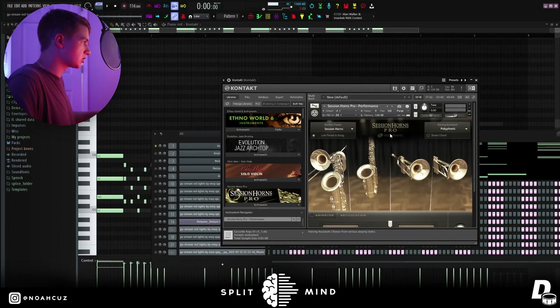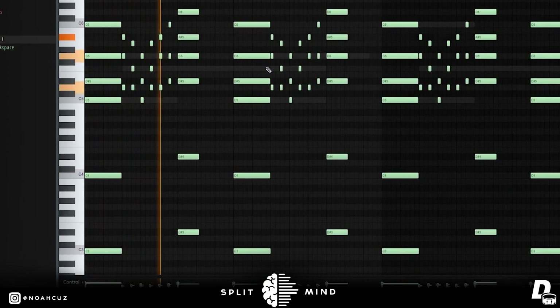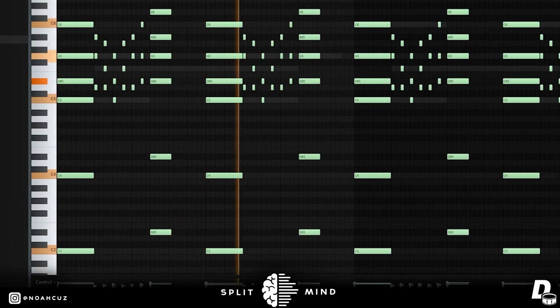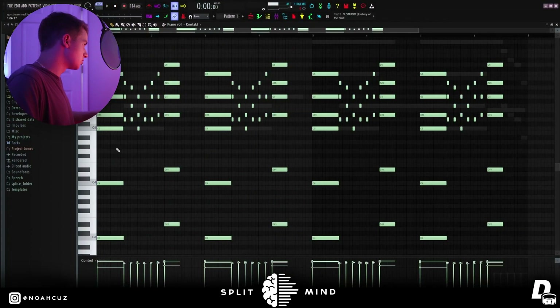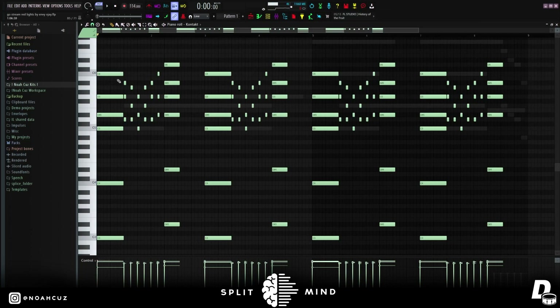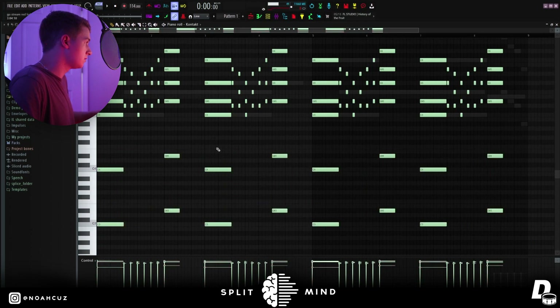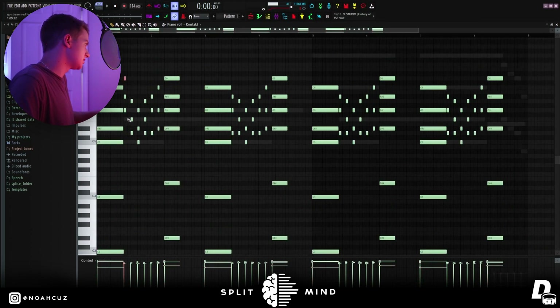The first sound I used was from Session Horns Pro — just the default preset. It's two simple chords: C minor going into D sharp major, or E flat major, however you want to say it. I stacked it with the root note up here, and then on the second chord I made it a seventh. For the root notes, I just stacked them two octaves below, and then in the middle of these two chords, I played a bunch of triads — a triad inverted, another triad, another triad, a triad, an inverted triad, and another inverted triad.